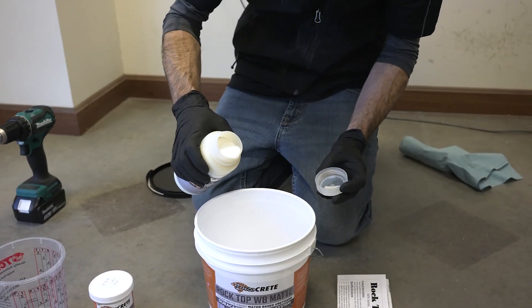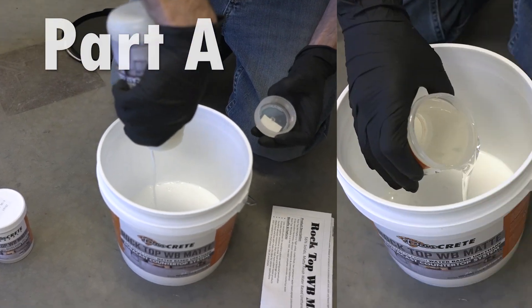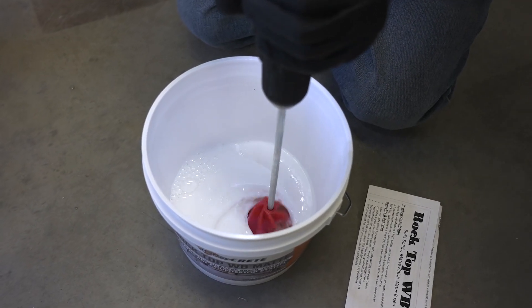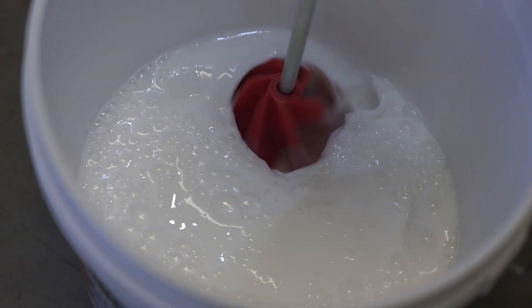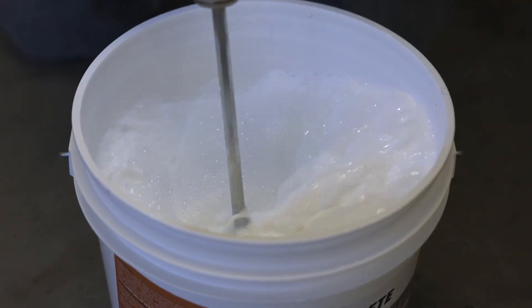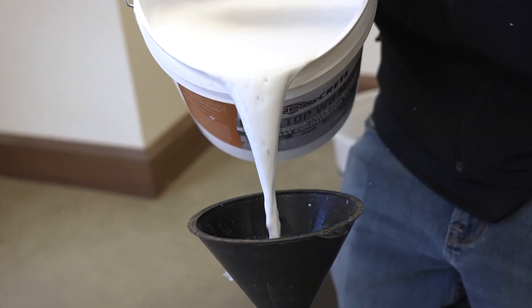It's a pretty easy process. All we need to do is dump Part A and Part B into the pail and thoroughly mix them mechanically with an actual mixing paddle on a drill. Once those two are completely blended together, we measure out 72 ounces of water, add that in, mix it up again, and then we're ready to go right to our sprayer.